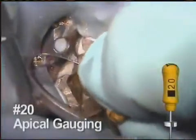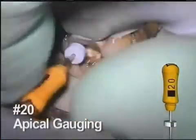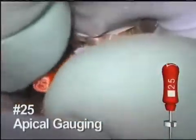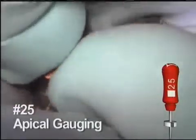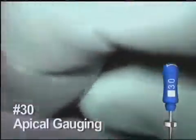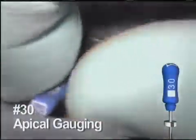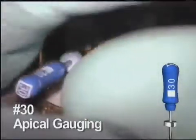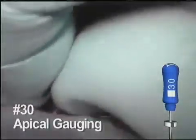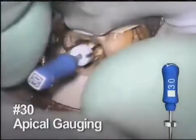Apical gauging with hand files is suggested to determine a final apical shape. In this canal, the 20 hand file fits appropriately. Although happy with the fit of the 20, for this example we tried the 25 hand file, which is also gently worked into the canal space. In this specific canal, it is too large and does not quite reach length. We also tried the 30 hand file, which takes more effort to get close to working length. Therefore, the clinical decision for this particular canal is to leave the preparation at a 20.